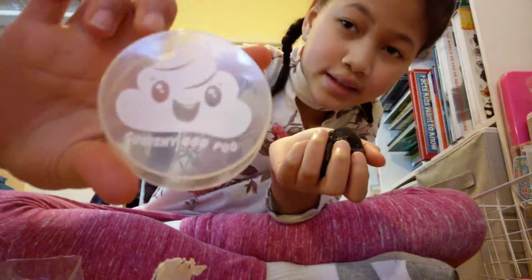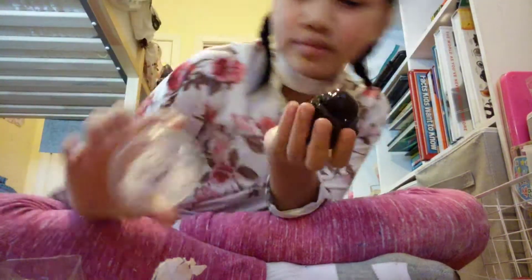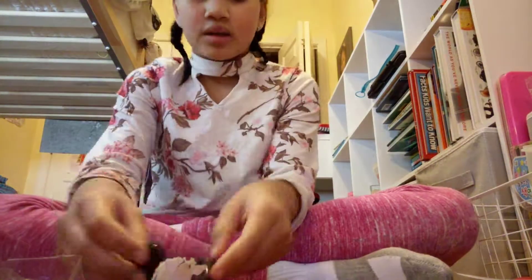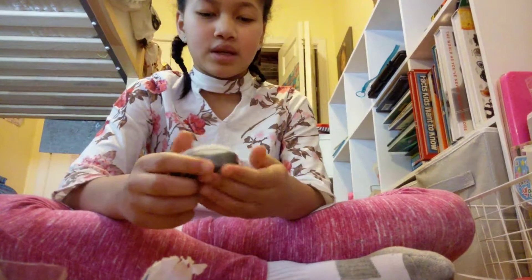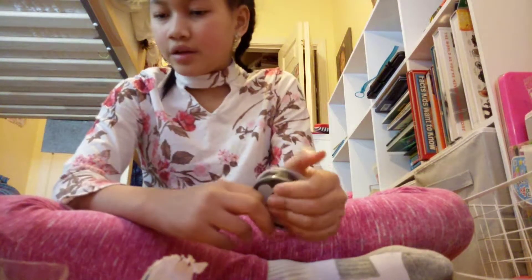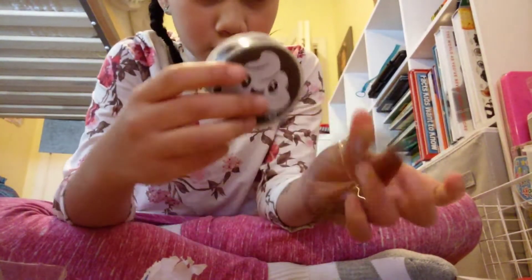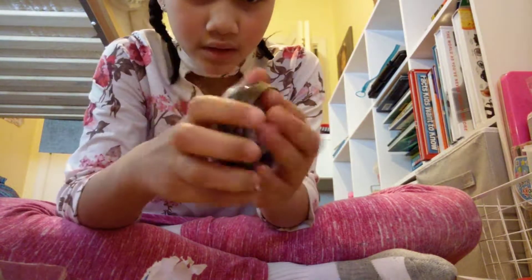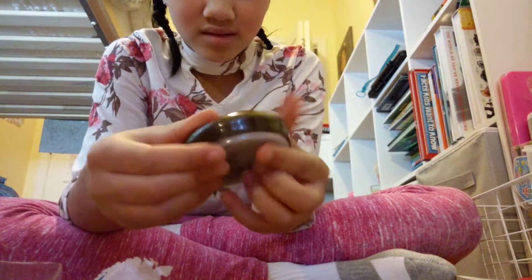The case says 'Squishy Doo-Poo.' It is the pure color of poop, which I expected. That was me opening and testing the doo-poo, and I love how it comes with the rim — isn't that cool?